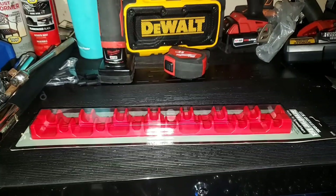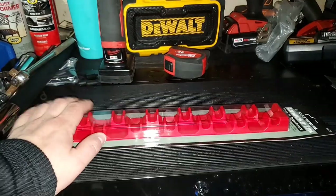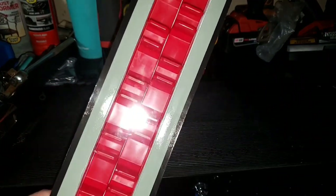Welcome back guys, Discounted Tools here again. We've got some more storage from Harbor Freight today. I'm going to be reviewing the U.S. General 14-holder screwdriver rack.